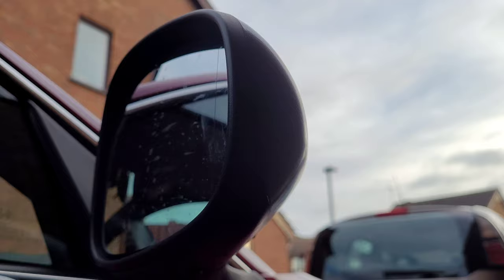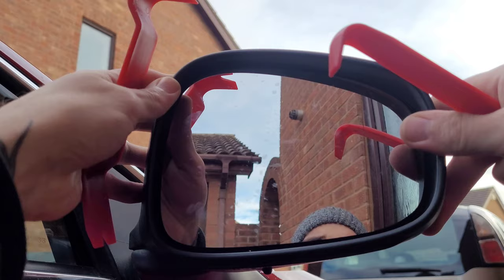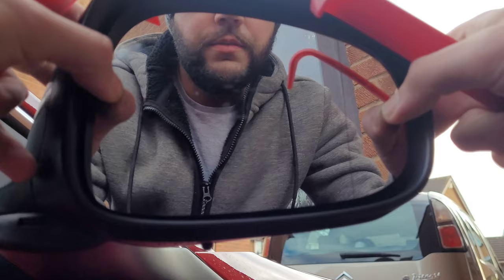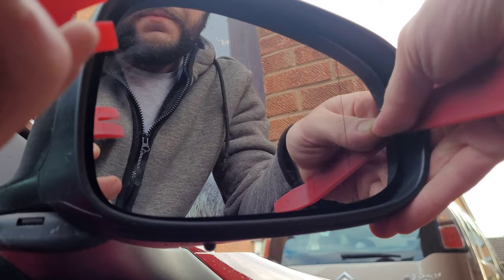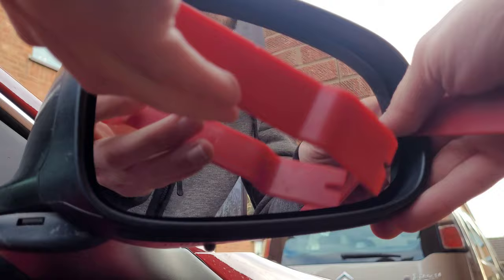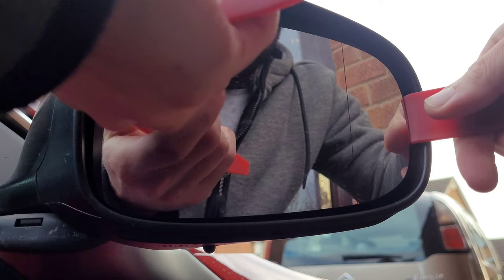First you need to take the mirror out. I've got two pry tools here - one with a really tight radius, then one just about 90 degrees. Push that down so I can see what I'm doing, then push that out, get the really tight radius one in first. The clips are right in the centre so try and work around them.